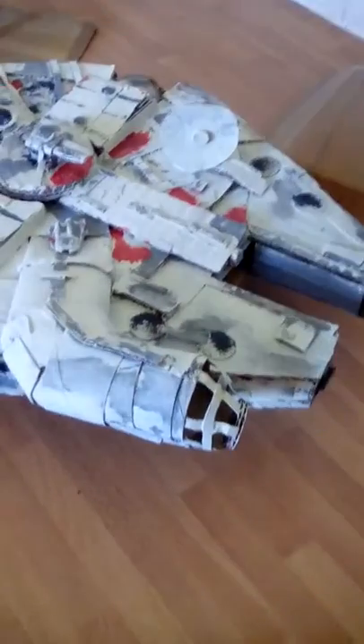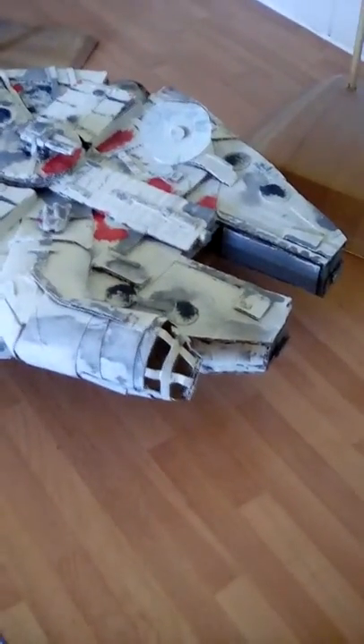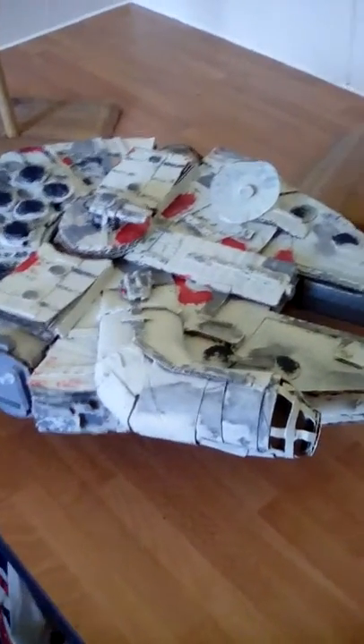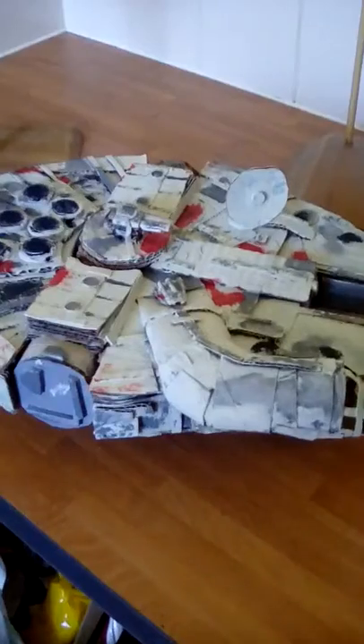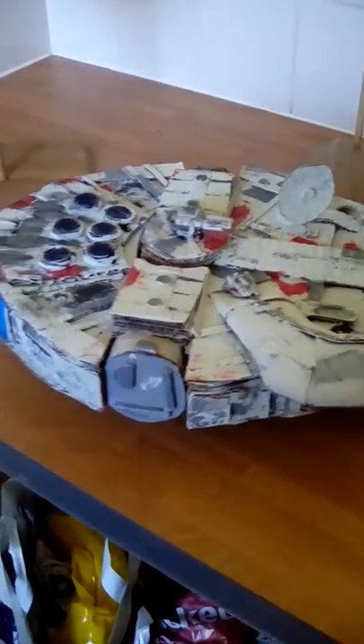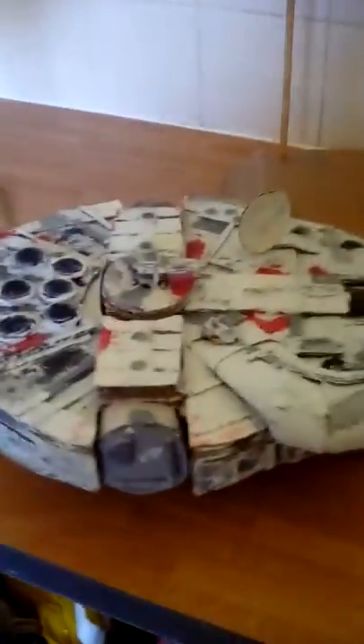So I'll move from the Tantive down to the Falcon, which I made quite a while ago, but I've been doing a bit of painting on it. I'll try and get it as close as I can to what it originally looks like in pictures, which is not a bad job, to be fair.